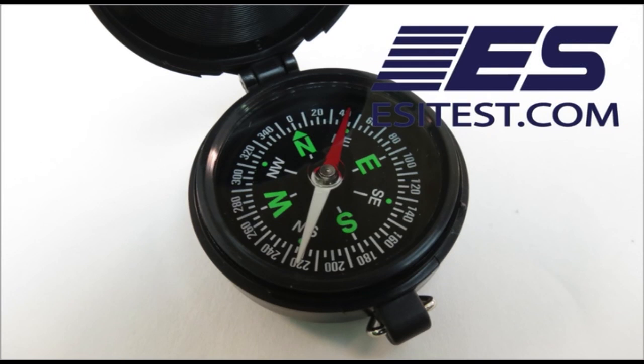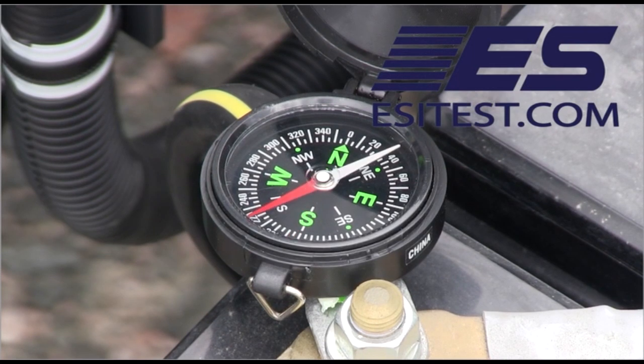The Compass is used to test alternators and solenoids by allowing you to visualize magnetic fields as they change.